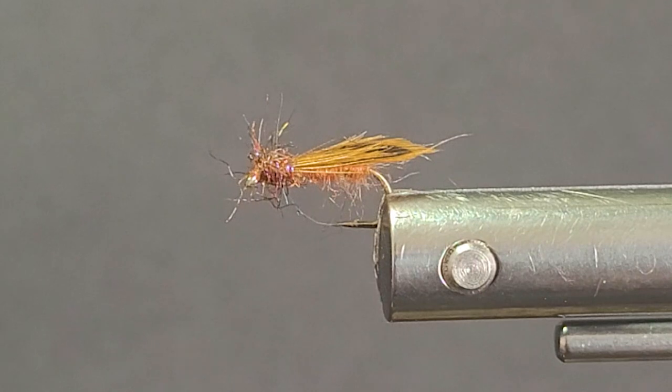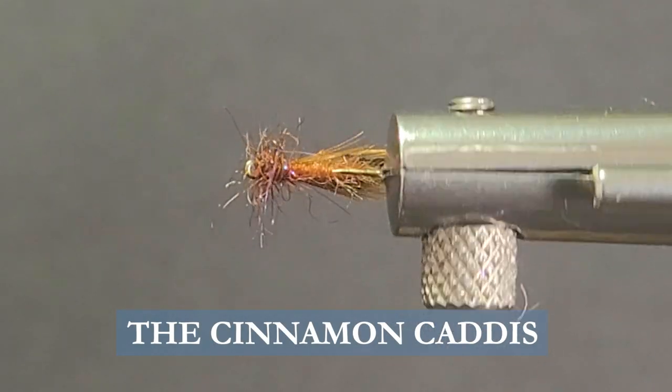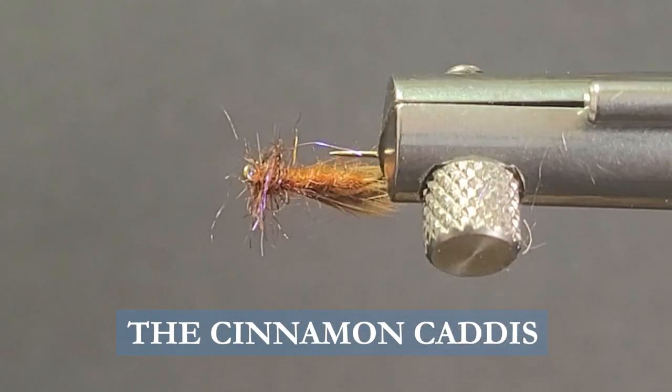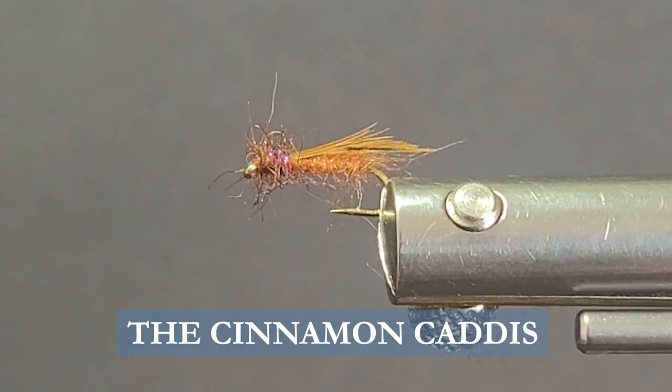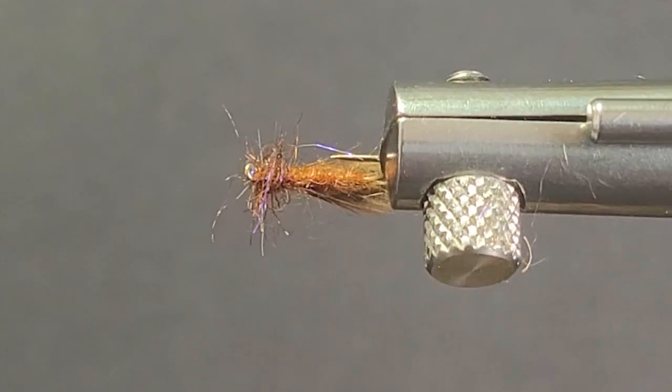Good day everyone and welcome to another segment of On the Bench. Today I've got a nice little caddis fly that looks quite simple. It's a very effective pattern — a buggy little rascal, very slender — and will do a good job of imitating the cinnamon caddis in my opinion.